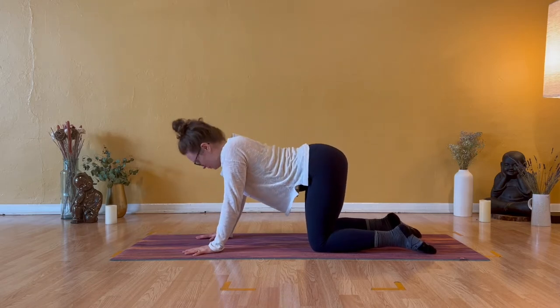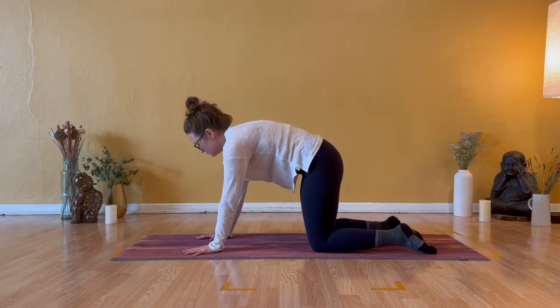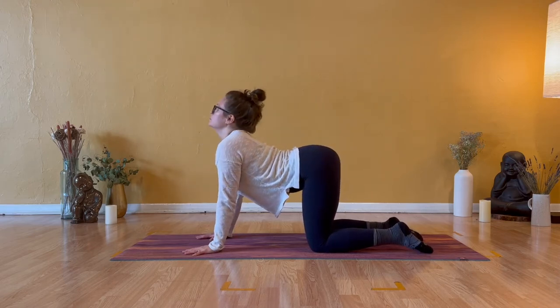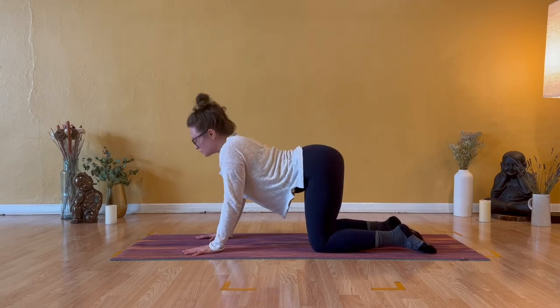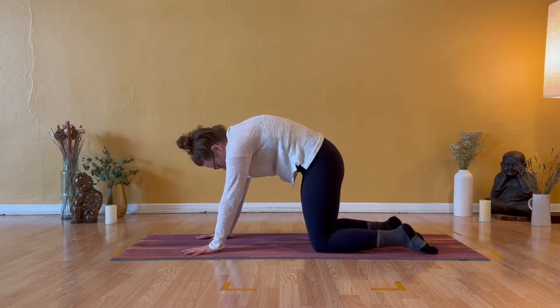A few more rounds. Inhale cow pose, exhale cat back. Try to breathe a little deeper into your belly. Inhale cow, exhale cat spine. Inhale cow pose with the tailbone and crown of head lifting, exhale cat back.